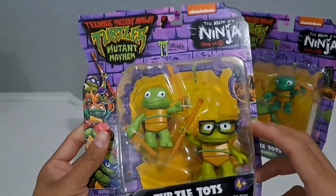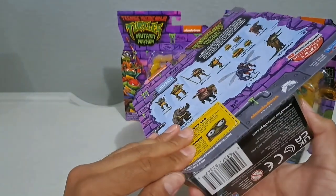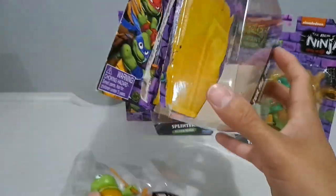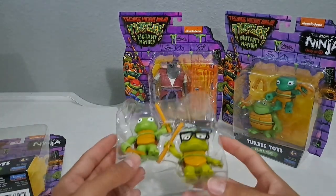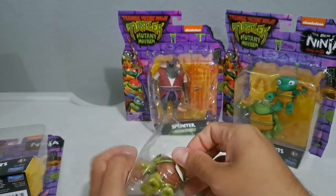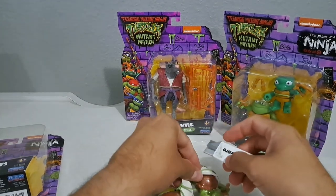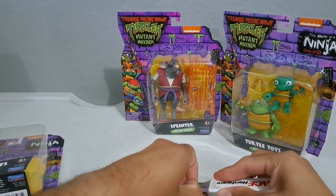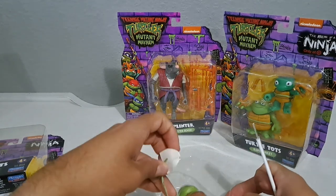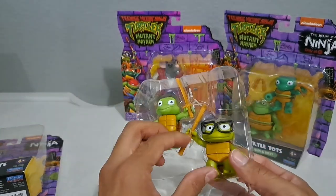We're gonna start off with Leo and Donnie. Donatello is actually my favorite turtle — I think everybody has their own favorite. For me it was always Donnie, I think just because of the color purple, and I liked his weapon which was the bow staff. Growing up, I think like a lot of us there was at least some iteration of the turtles to watch. I wasn't like a huge hardcore fan but I'm definitely a fan.